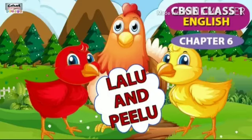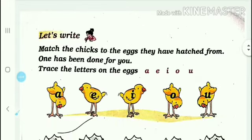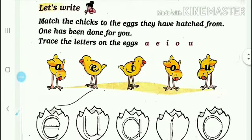Good morning dear students. In today's class we will study page number 37 of lesson 6. The lesson is Lalu and Pillu. This is a story, and on page number 37 the first topic is 'Let's Write - Match the chicks to the eggs.'